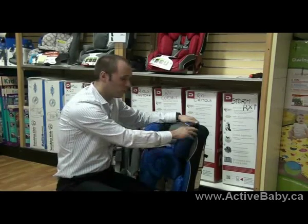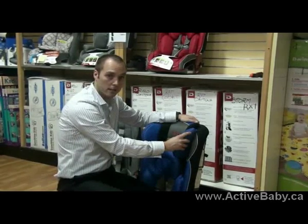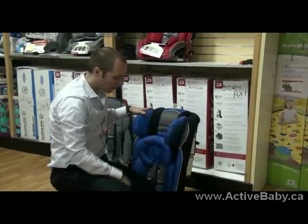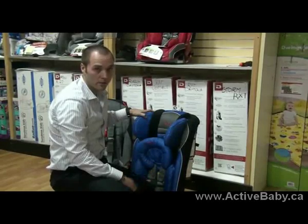My name is Eric and I'm here to demonstrate how to move the headrest on the Radian RXT from Diano. The first thing you want to keep in mind is that this car seat is not secured in a vehicle, so it makes it a lot more difficult.